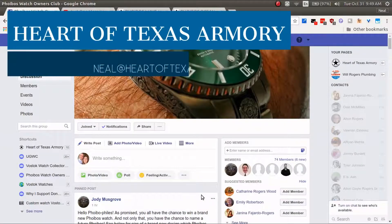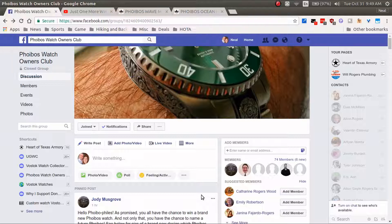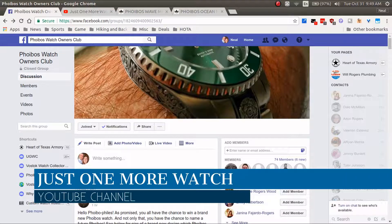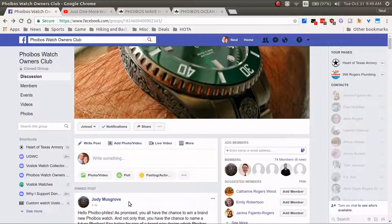Hey guys, it's Neil again from Harder Texas Army, and today I got a video — just wanted to let you know about a little contest going on. There's a collaboration between Just One More Watch and Phoebus Watches, and it's being put on by Jody Musgrove of Just One More Watch.